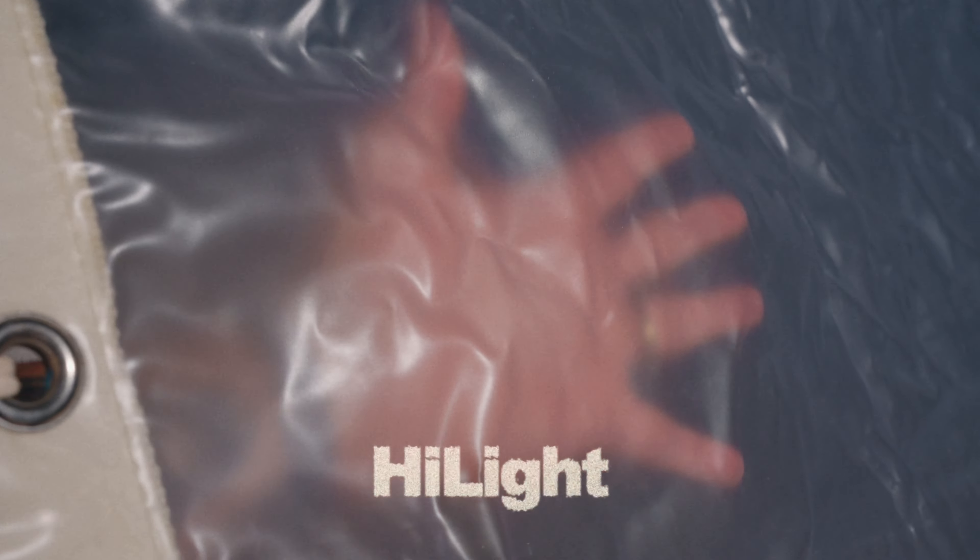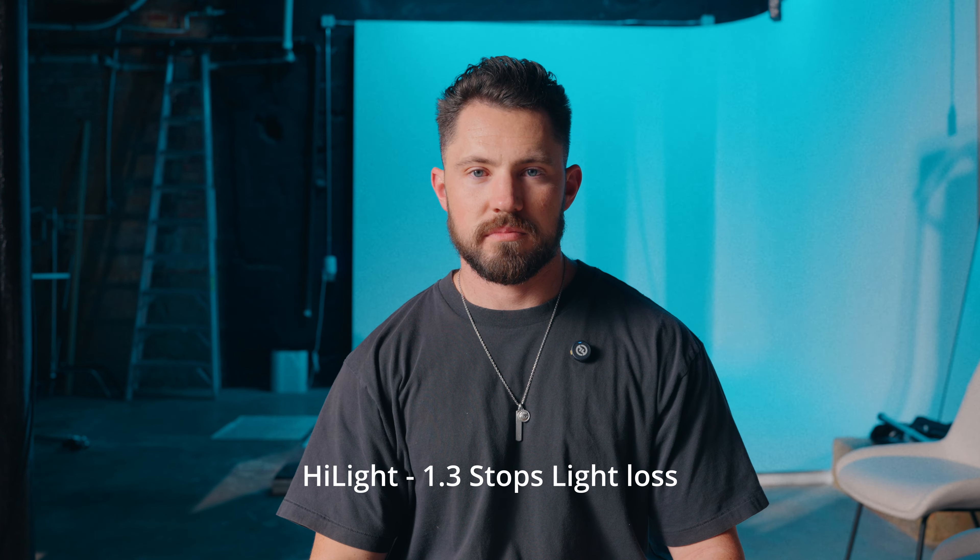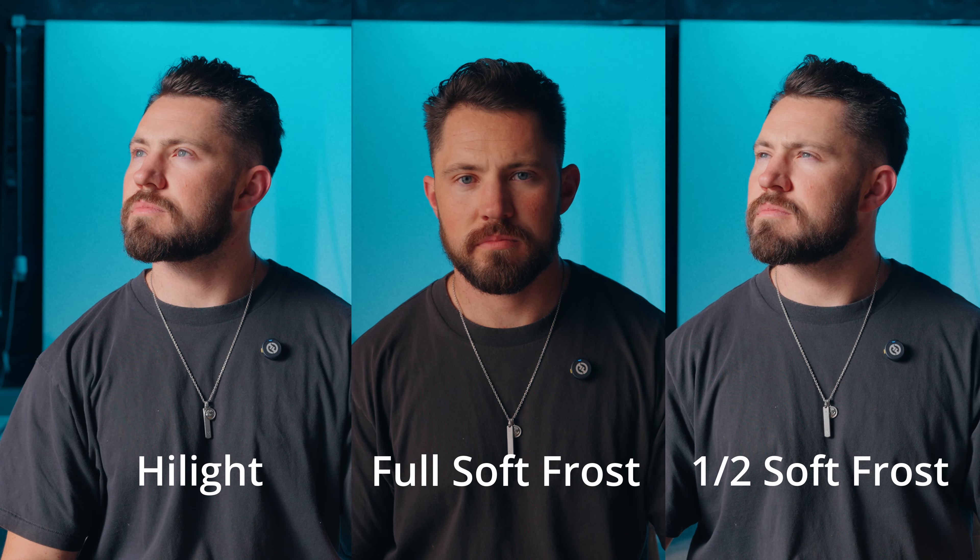This last one is called Highlight. I know I said the other two felt like shower curtains — this one feels like a shower curtain but like a freaking tarp, it is thick, but it's only a stop and a third of light loss. I think the reason the others are called soft frost is because they have a frost over them. This really feels like a piece of plastic, and you're going to get soft light from it but with a really hard spot in the middle — hardness with a little bit of softness.